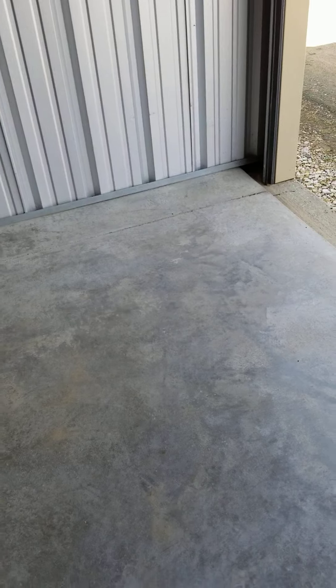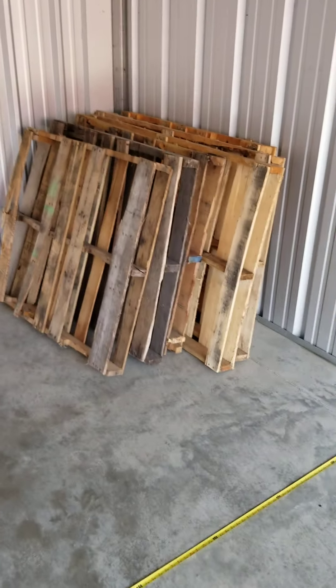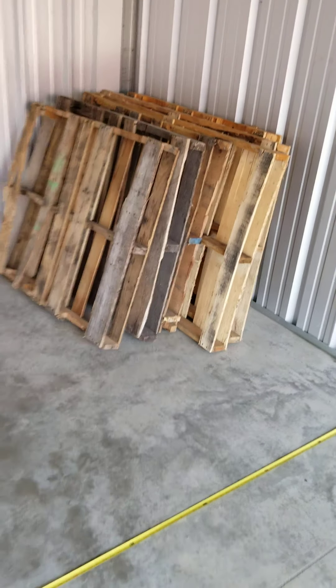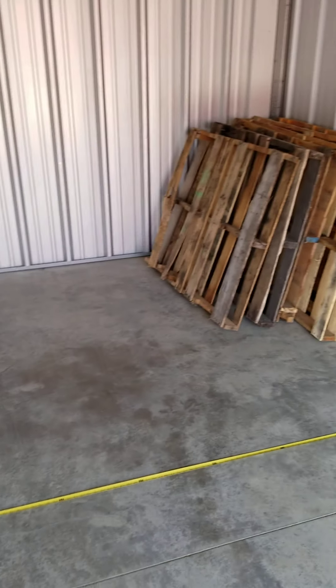There should never be a time where water runs into these units. The elevation is built up so that it's out of the floodplain, and this concrete is another six inches higher than the dirt. But that being said, the concrete can still sweat. So we leave pallets in a lot of the units. If you get a unit like this and you don't want one, just call us up and we'll come take them out for you. But a lot of people just put them down flat and set their stuff on top.